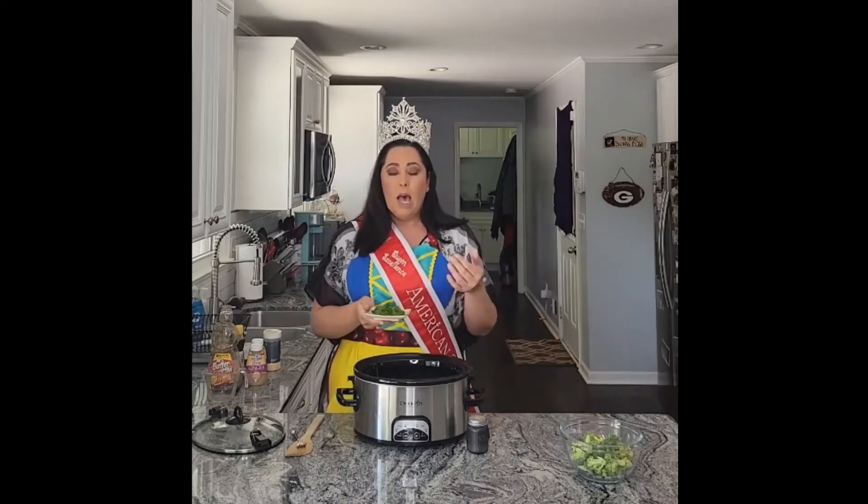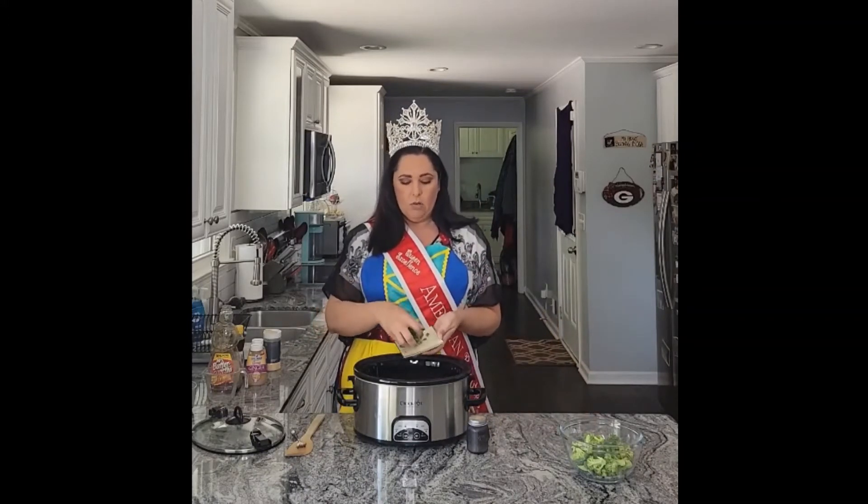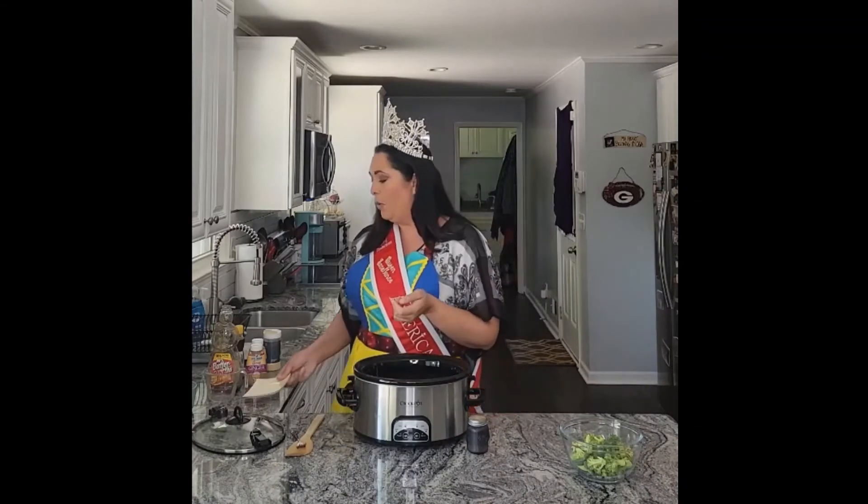Then we're also going to put about a tablespoon of cilantro. That's probably a little bit more than a tablespoon, but I love cilantro. My husband doesn't care for it too much, but he's not eating this tonight, so I put whatever I wanted.